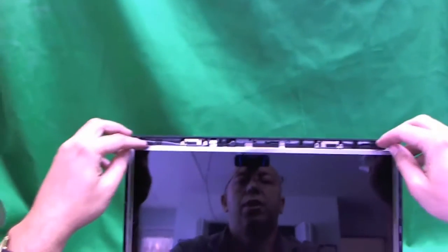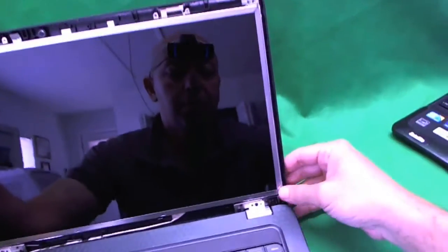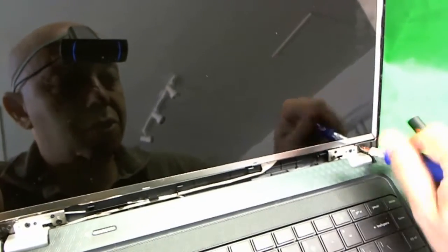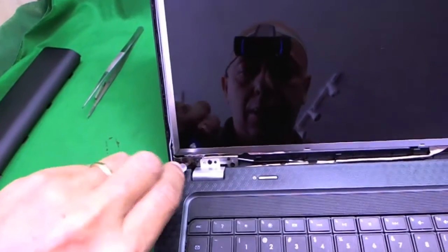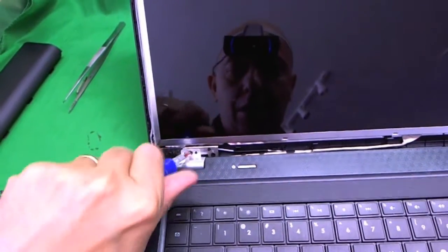Now we want to tilt the screen assembly forward a little bit to see if we can get to the screws. We can get to the top screws, but the bottom screws are still hiding — that's where the next trick comes in. We want to loosen up the screws on the bottom holding the metal mounting brackets; we don't want to take them off, just loosen them up. There are three screws to loosen on each side.